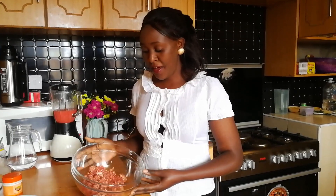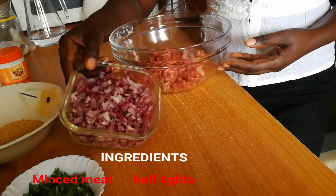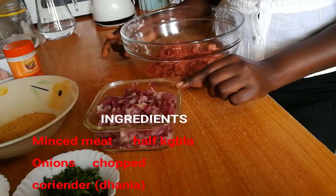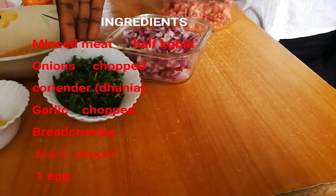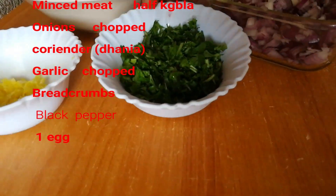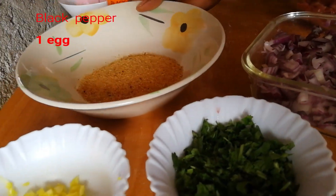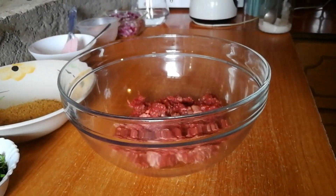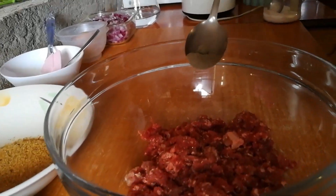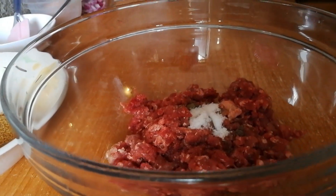First, when making meatballs, I have half a kg of minced meat in a bowl. I have onions, which I'll use when making the sauce. I also have dania and garlic, and I need some breadcrumbs, black pepper, and a teaspoon of salt.